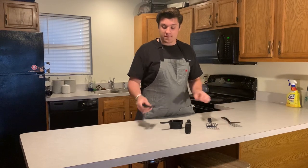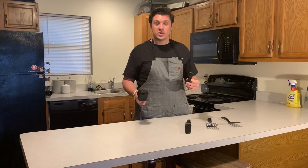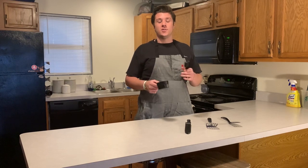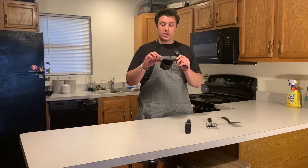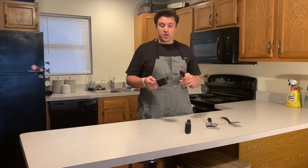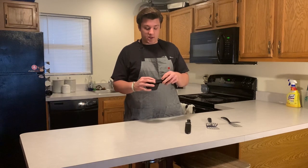Here we have dry measuring cups. You're probably thinking, why don't I have liquid measuring cups? Because I don't have money for that. Dry measuring cups pretty much do the same thing — with a liquid measuring cup you get the exact measurement because it's see-through, but with these I just fill them up and put a little extra in. I don't really measure a whole lot unless we're baking.